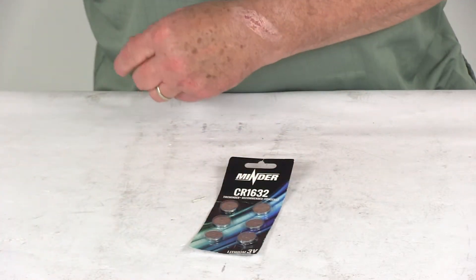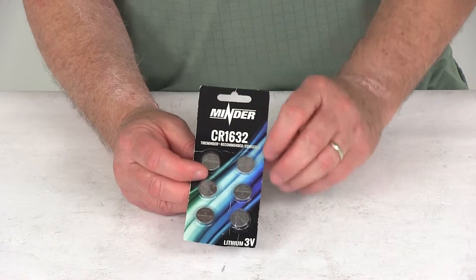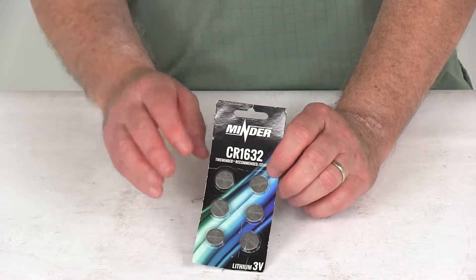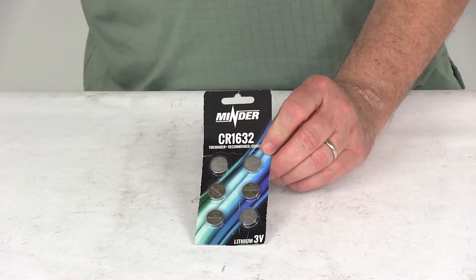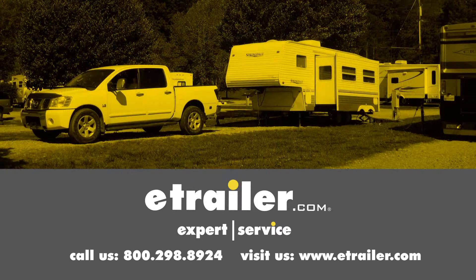That should do it for the review on the replacement CR1632 batteries for the tire minder tire pressure monitoring system, quantity of six. Click the link below to shop, learn more, or visit us at eTrailer.com.